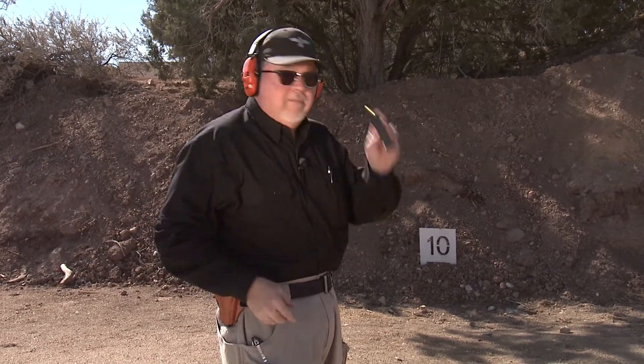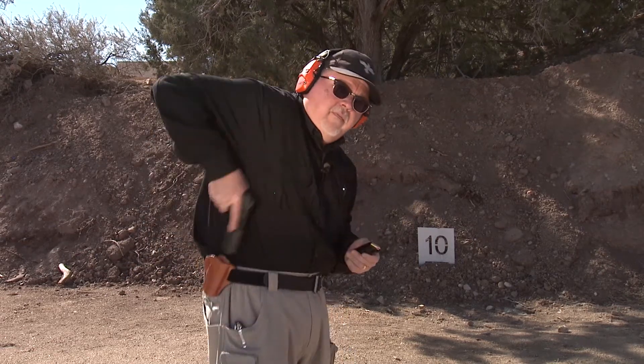So let's shoot some ammo. I've got a 15-round magazine. I'm ready to shoot. Let's have some fun.